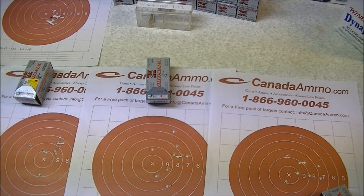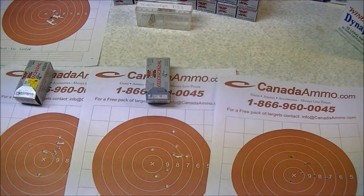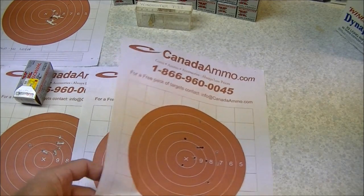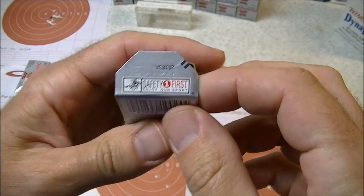We're back from the range. Shot four different groups with the Winchester T22 across four different lot numbers. I figured it would be a little easier to review the targets here where there's a good source of light, there's no wind, and there's no bugs. So first off, we're going to have a look at the group I shot with this particular box of ammo.